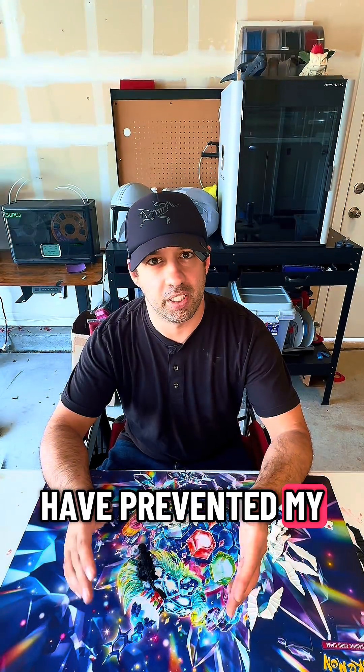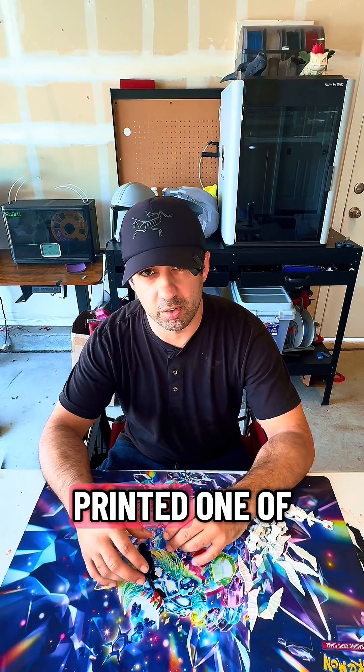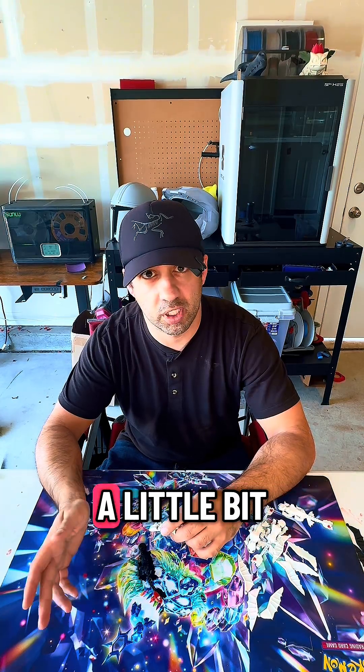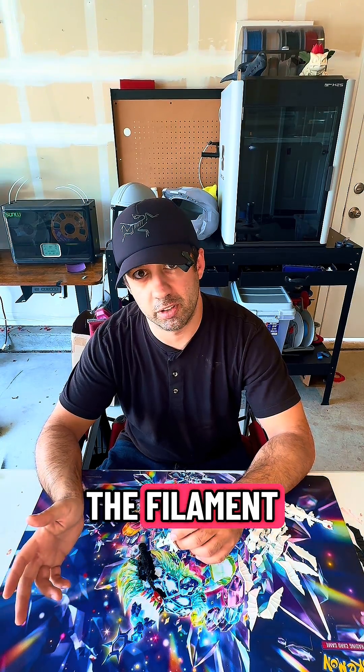Now what could have prevented my series of unfortunate events? Number one would have been a test print. I could have printed one of each right after each other and would have caught the line and only wasted a little bit of time and a tiny bit of filament, but now I'm wasting double the time and double the filament.